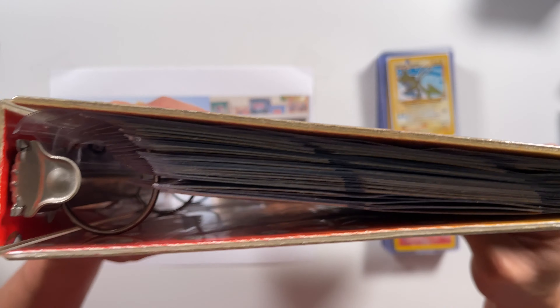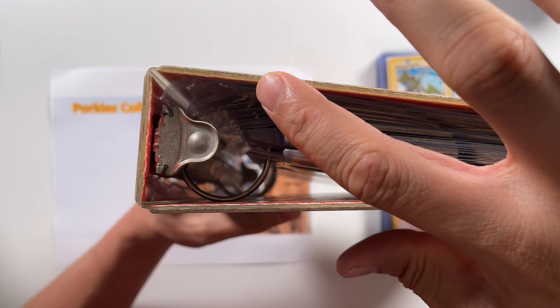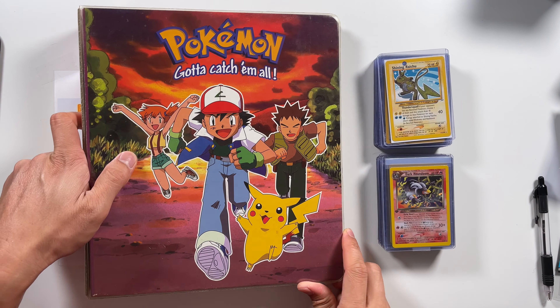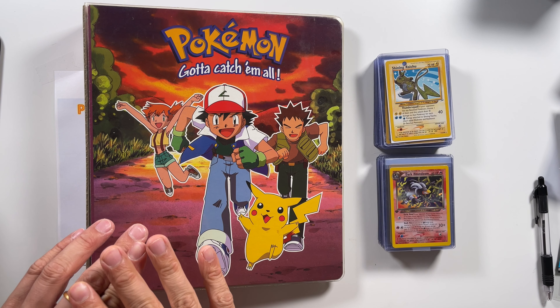Hello everyone, welcome back to Porky's Collectibles. I'm Jason and this is Porky. Before we get to our topic today, just wanted to let everyone know that at the end of the video, we will announce the winner of our first Instagram giveaway. If you would like to enter future giveaways, follow us at porky's underscore collectibles on Instagram. Now let's get to our topic today.